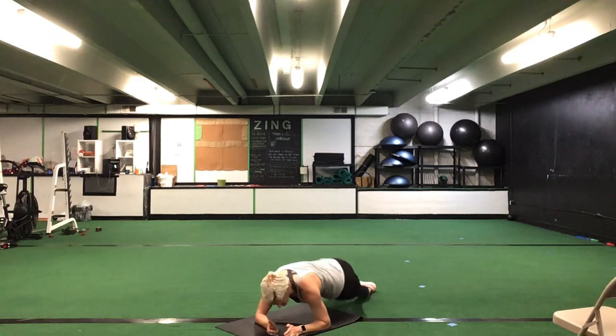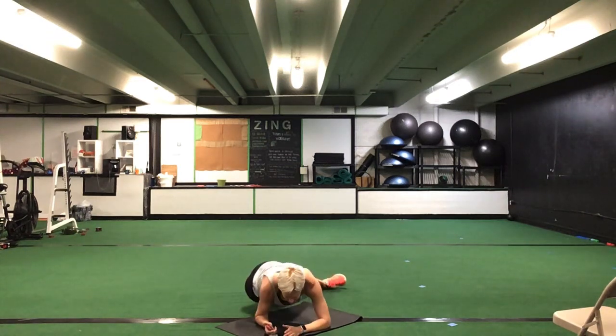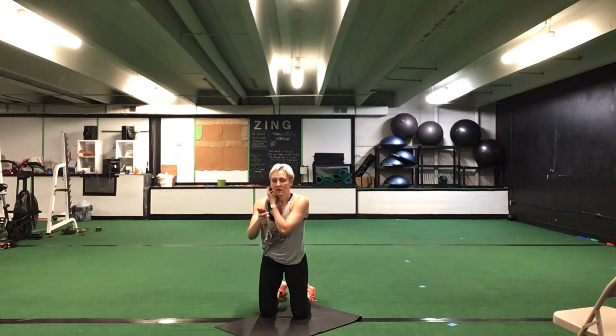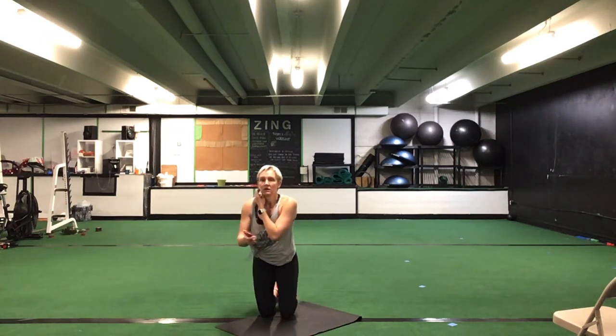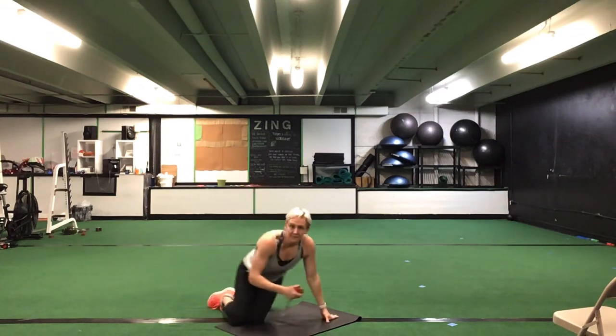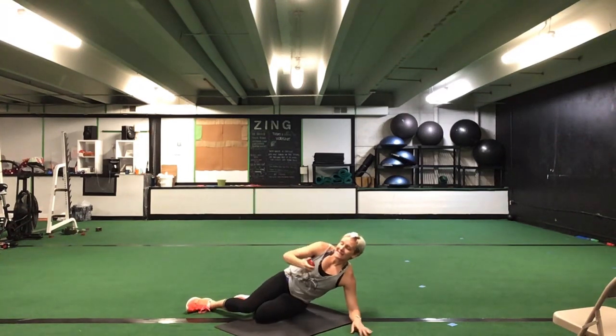Rolling in and out on those toes. You can also go from your knees if you want to roll from your knees — dropping side to side. Good, that's it. Nice. You're halfway there. Good, stick with it. Ten seconds to go. Five seconds. Time.